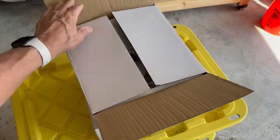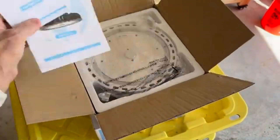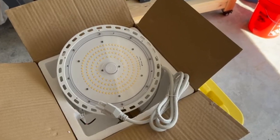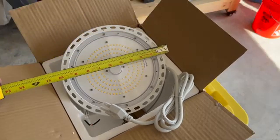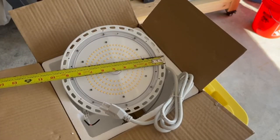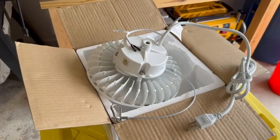So let's take a look at the new lights after the exchange. They're a bit smaller than the 155-watt lights, but that makes sense — they're two-thirds the size in wattage and lumens. These lights are just under nine and a half inches, whereas the 155-watt lights were around 13 inches.